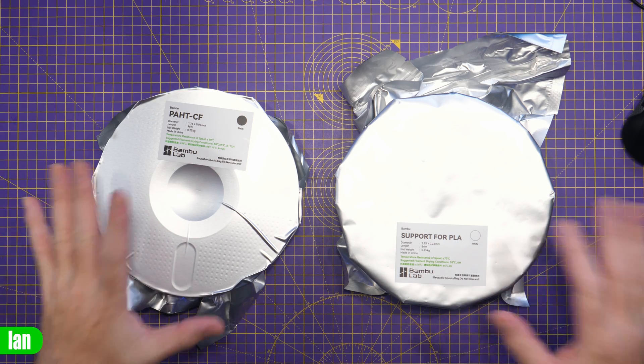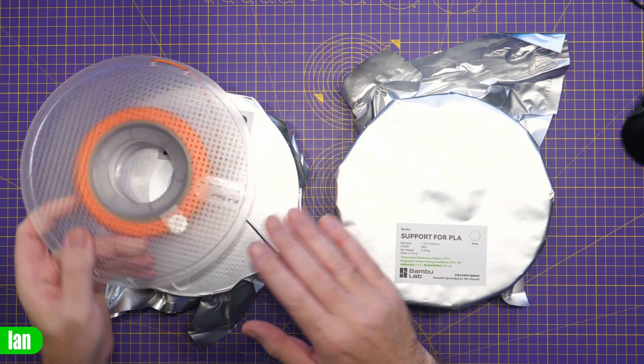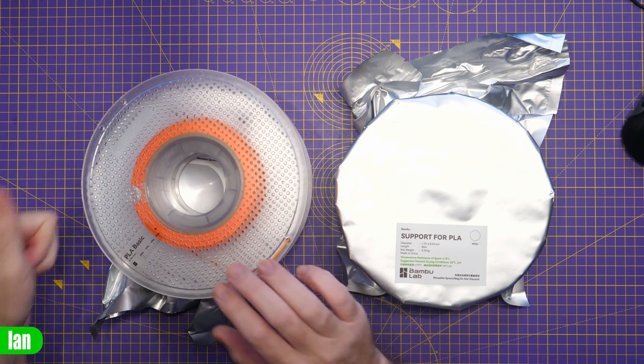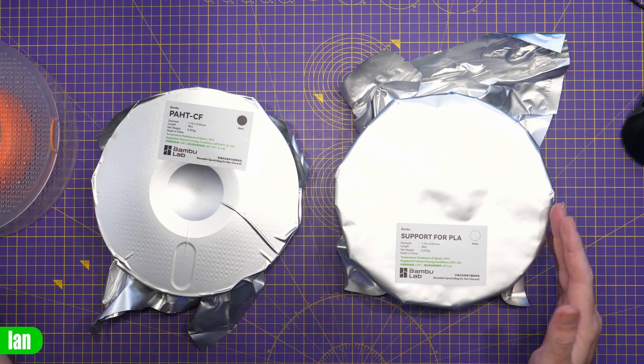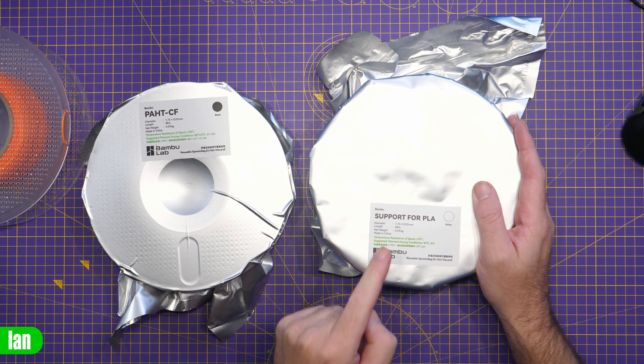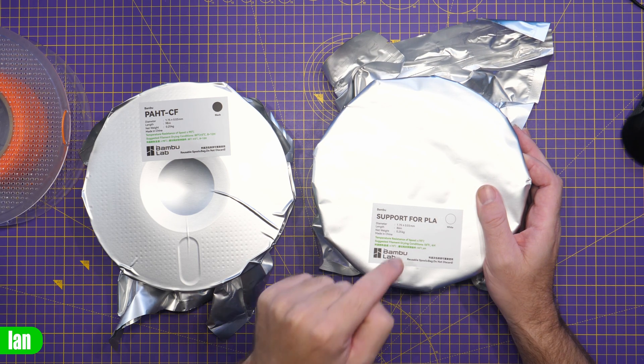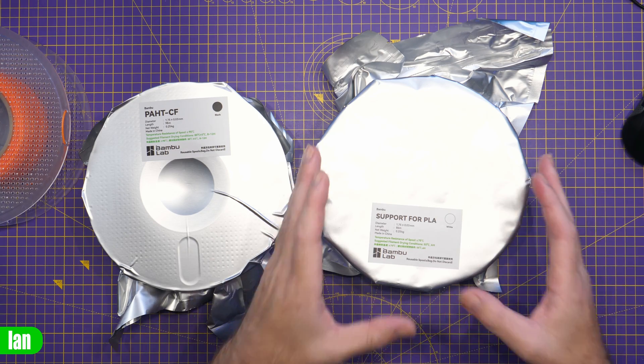If you've bought yourself one of the Bambu models with an AMS, you may get some nice sample filament included that come in packets like this. Whilst you may think all of these are the same, there is actually a bit of a red herring in these that will trip you up on your first print if you're not careful. All of the filaments usually come wrapped like this. You will usually get at least one spool of PLA, wrapped in a bag. They tend to include a green one or an orange one. You may also have something like PAHT carbon fibre, and you will probably also have this white support for PLA. Many people actually confuse this for a normal spool of filament and use it to try their first print.